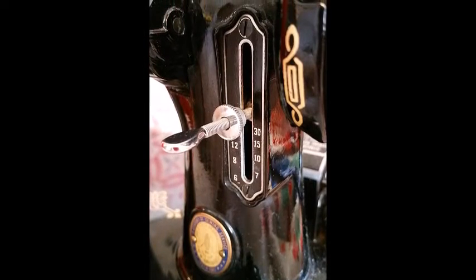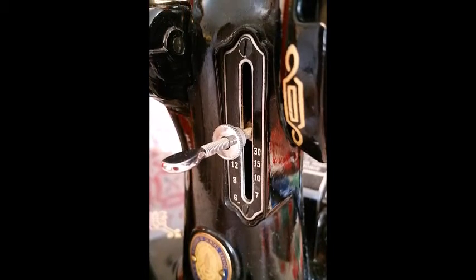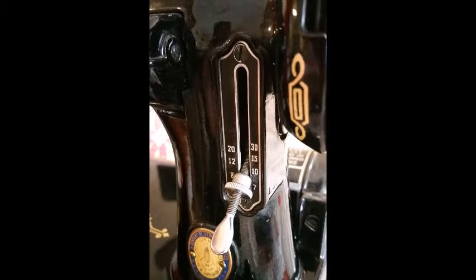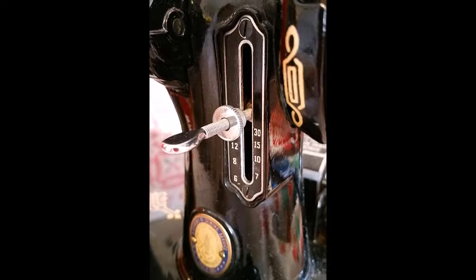First, you will need to put the stitch regulator in a neutral position. This is very important because it will allow the feed cover plate to remain locked in position. To put your machine in neutral, adjust the stitch regulator so that it is parallel to the floor. The feed dogs will not advance forward nor in reverse.